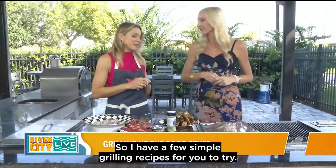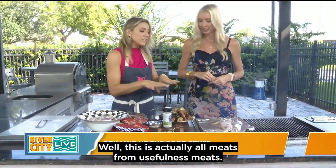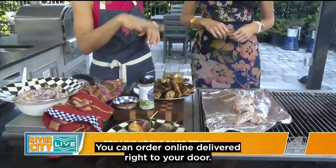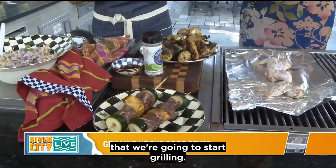I have a few simple grilling recipes for you to try. Right here I have some meats — this is actually all meats from U.S. Wellness Meats. They are an online retailer of really good quality meats — better tasting, better quality, better for you. You can order online, delivered right to your door. I have some kebabs here that we're going to start grilling.